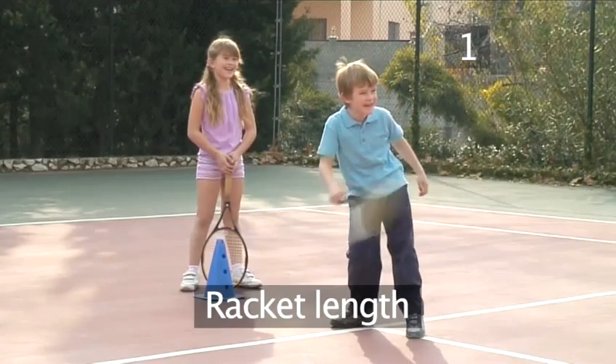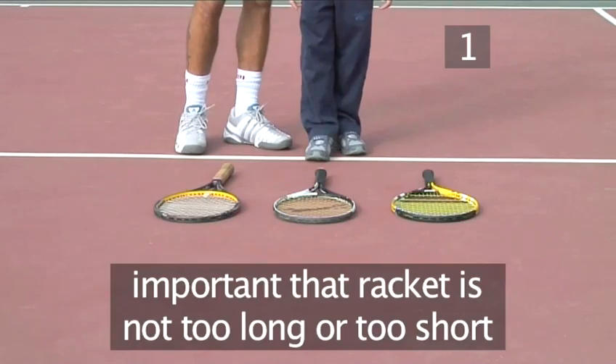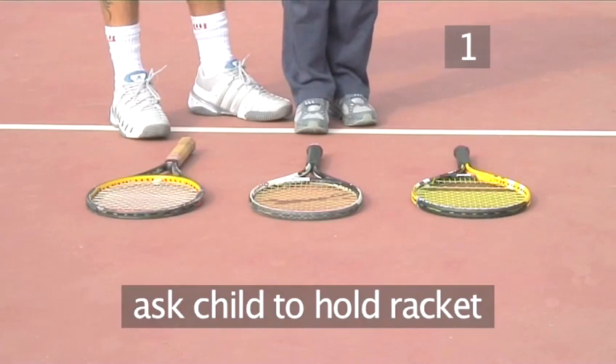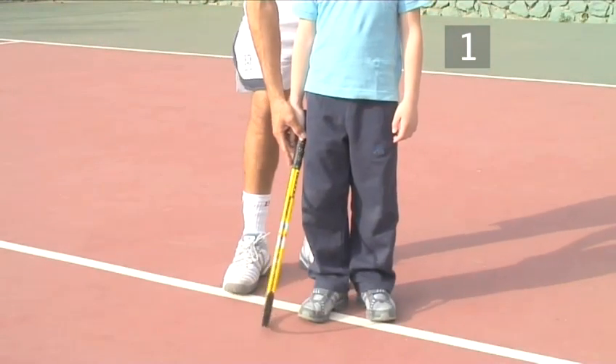Step one: racket length. It's important to choose a racket that's not too long and not too short for your child. One way to test this is to ask the child to hold the racket — the racket head should just touch the floor when his arm is straight.